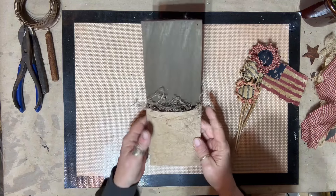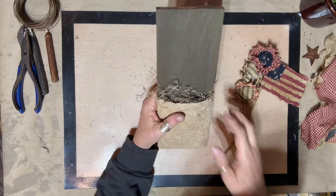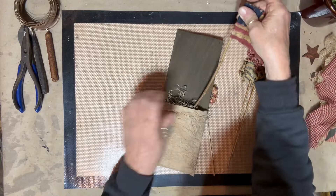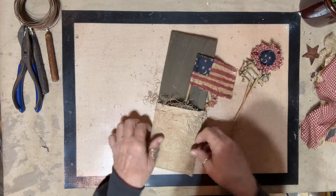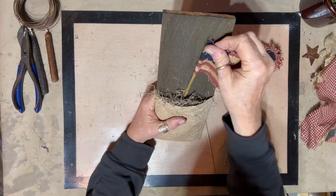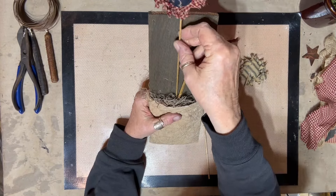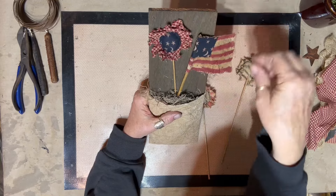I went ahead and stuffed the Spanish moss down in there because it does get messy - gets all over the table. Now I'm going to start putting this together. I'm going to kind of go at an angle with the flag. I went ahead and pre-drilled two holes in here because I know I'm going to put rusty wire on it. I've done up three flowers - if I need more, I'm not sure where I put them.